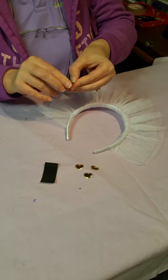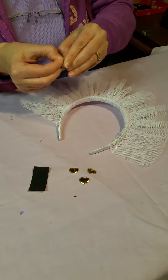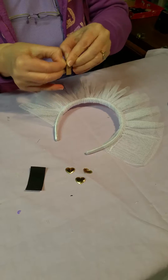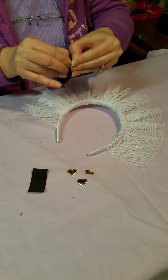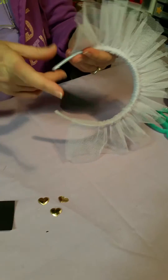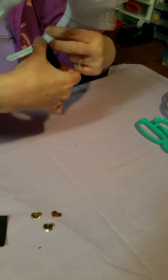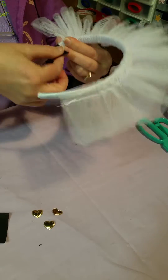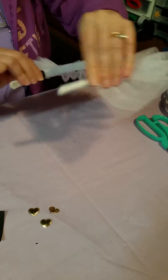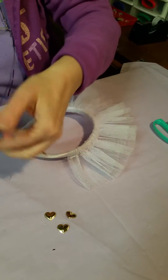Then using our special magic tape, just peel off the backing — starting from the inside and just wind it around. That just stops the netting from sliding down. We'll do the other side much faster this time.